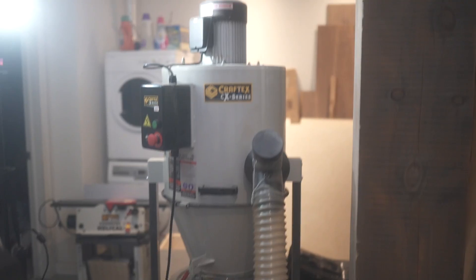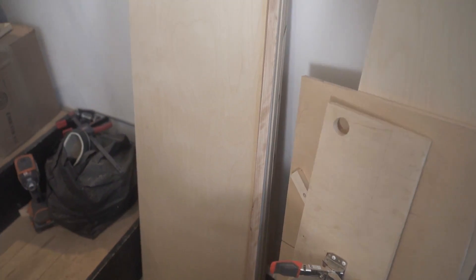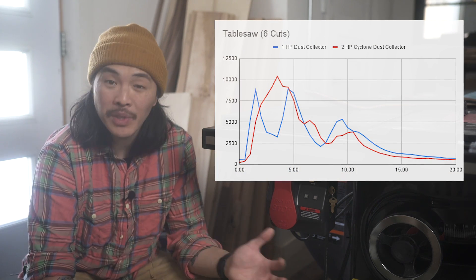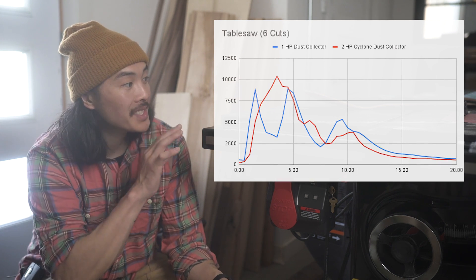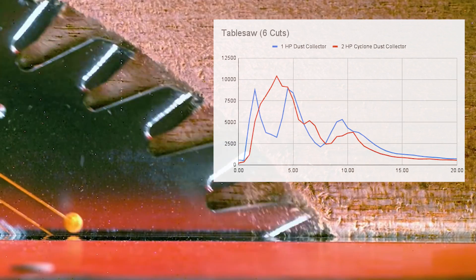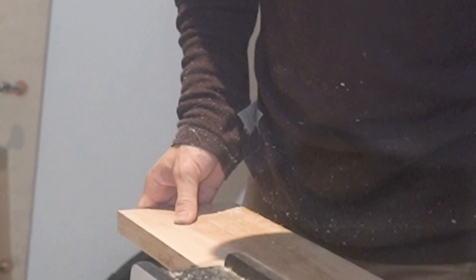For the table saw, we did a similar analysis with the one horsepower and the two horsepower dust collectors. We cut some three-quarter inch plywood — three cuts of that — and also some four-quarter birch. The cuts took about 10 minutes or so and we analyzed the air quality for about 20 minutes. I can tell you that 78% of the time the particulates were less for the two horsepower system than for the one horsepower system. Honestly, there wasn't a huge difference. With the table saw itself, it's like a mini explosion happens every time you pass the wood through, and it's all happening on top of where the dust collection system is, which is really underneath and below the machine.